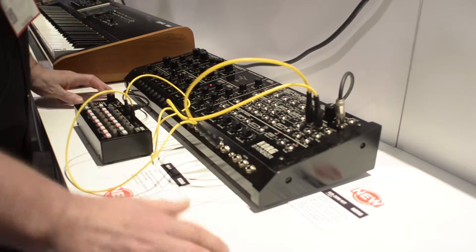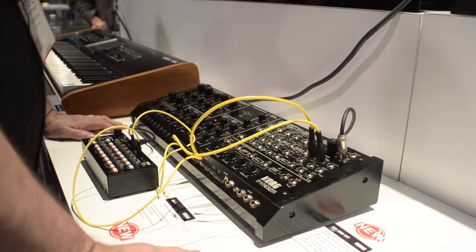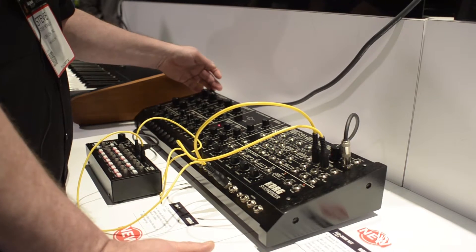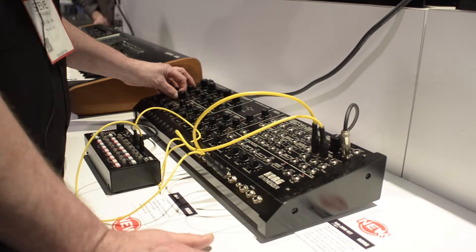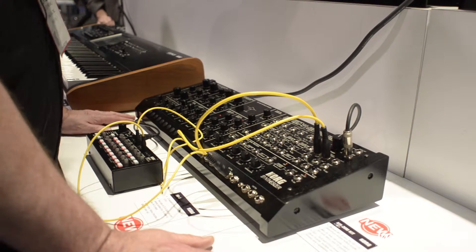You're probably familiar with the MS-20 kit as well as the MS-20 mini. This is a tabletop version. We've added a few things — an easy ability to sync the instrument, and we've also added FM into the MS-20M.